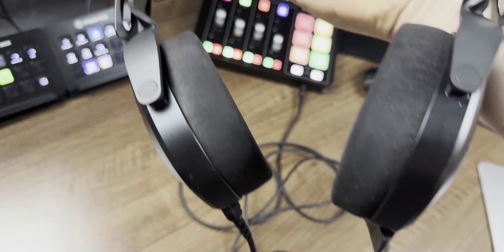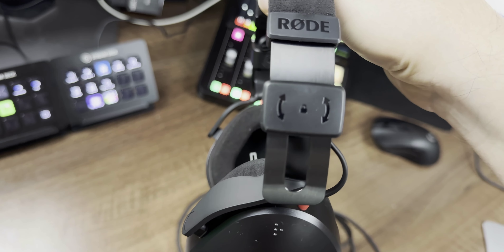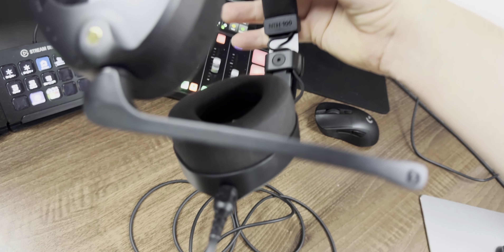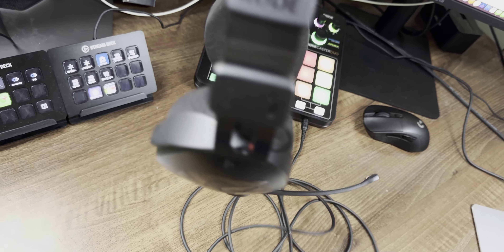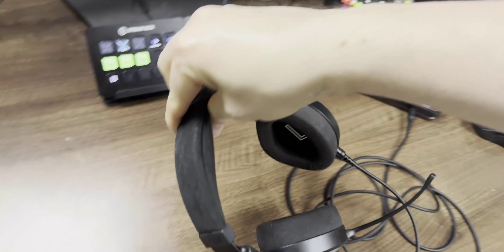These are what they look like pretty much out of the box, plugged into the Roadcaster Duo. There's the mic attachment right there and the other connection, so you can actually put the cable on any section you like — unless you've got the mic attached, which only has one orientation.